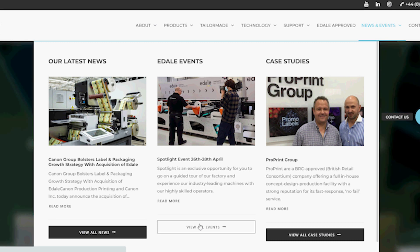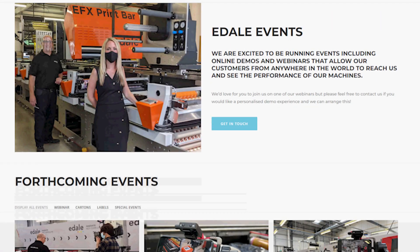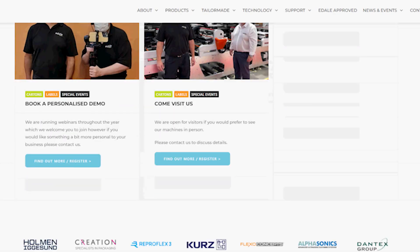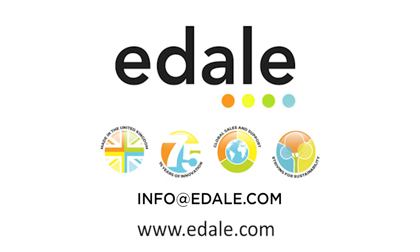We're often doing live webinars which show the cold foiling in action, so please take a look at our events page to see what's coming up. To learn more about cold foiling, please go to our website at www.edale.com or contact us at info@edale.com.